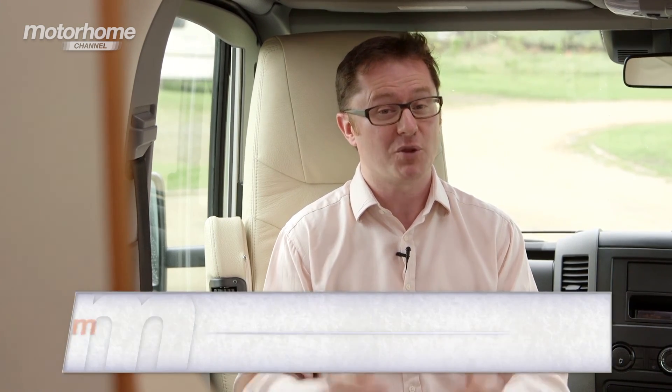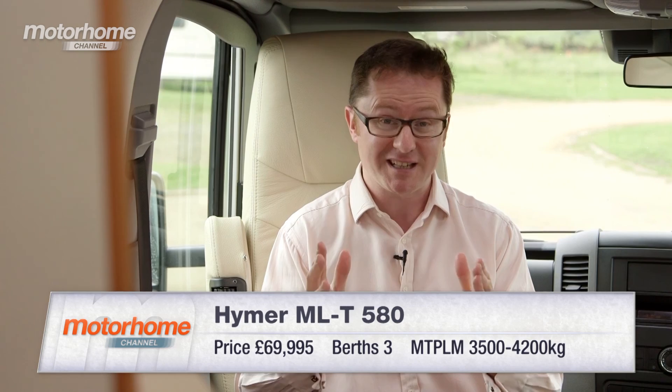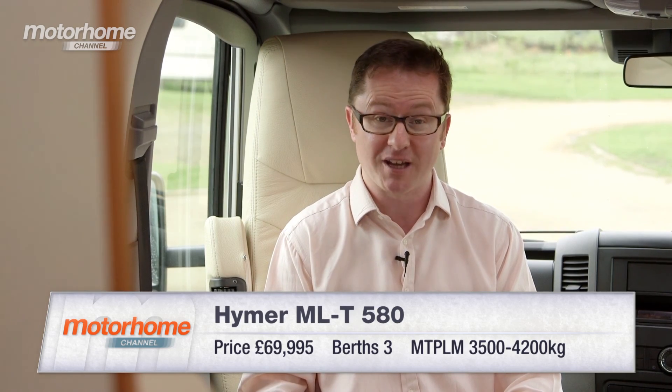So who's going to buy one of these? This new MLT range is an all-German affair, and that speaks volumes — it's the coming together of two of the biggest names in their respective fields. Hymer is Europe's largest motorhome producer, and Mercedes-Benz needs little introduction as one of the world's leading car and truck manufacturers. If you're looking for an ultra-premium, low-profile motorhome with a Mercedes-Benz badge on the front that is truly aspirational, this is where you need to start looking.